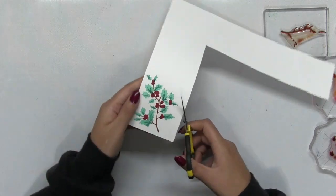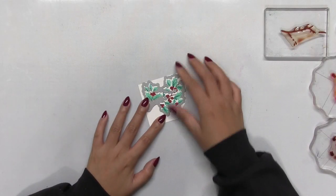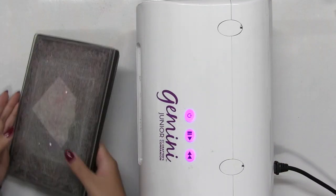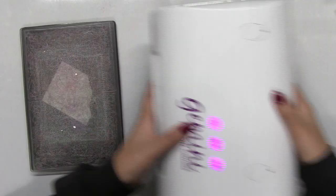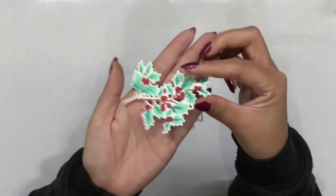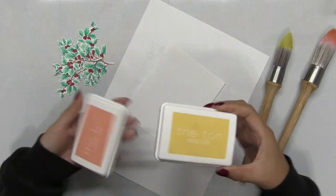Once I've stamped my holly branch onto some cardstock, I'm just going to die cut the image using the coordinating die. I'm going to place my die cut side down and then secure the die onto my cardstock with some thermoweb tape. Then I'm going to flip my panel over, put it into my die cutting sandwich, and feed it into my electric die cutting machine. Then I'm going to carefully peel away the tape and release the die cut from the die. Off camera, I did die cut some additional holly branches.